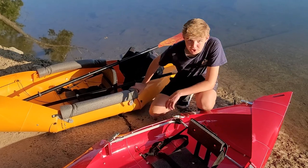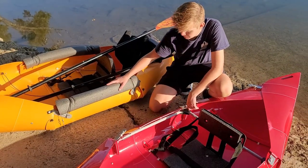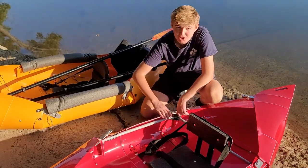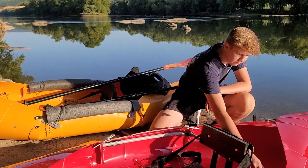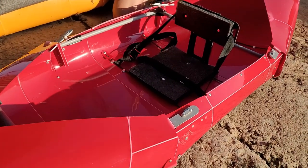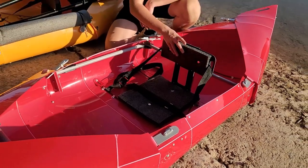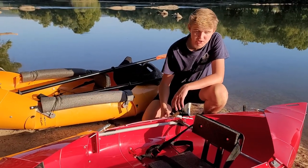A couple more really good improvements are on the side of the kayak. They got rid of the big foam padding and made it a lot softer so you won't cut yourself when you get in. Along with that is the support cage — this piece right here — which is really helpful as it keeps the kayak together and keeps the seat in place so it won't fold over or close in on you.